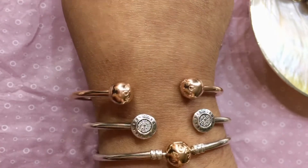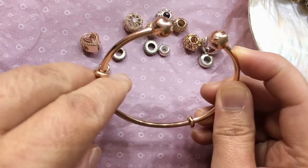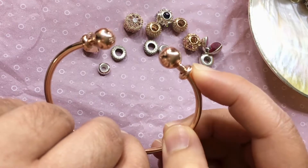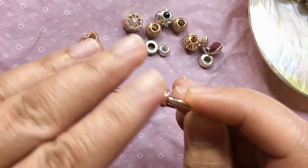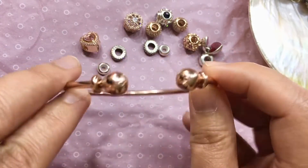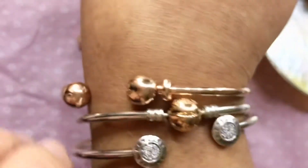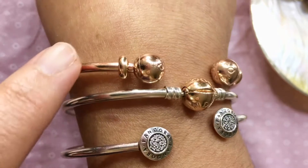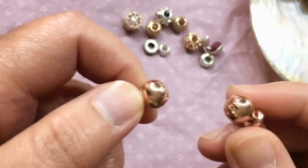That's the first style. Another variation would be if I just place the stopper — it comes with the bangle — near the ball end. As you can see, this stopper adds styling to the balls. Let's try this on and see how it looks. It looks really pretty. I'll put it in the center to give it a little balance. Placing the stopper near the ball end is another way to wear this.